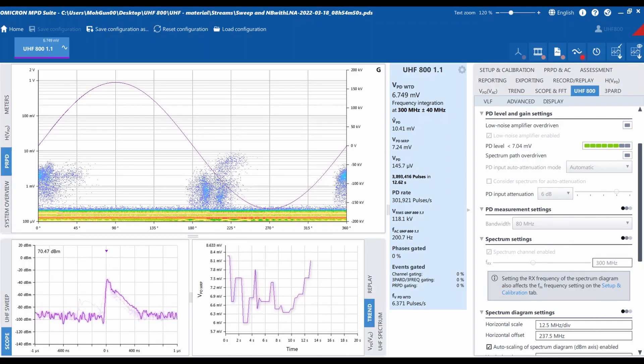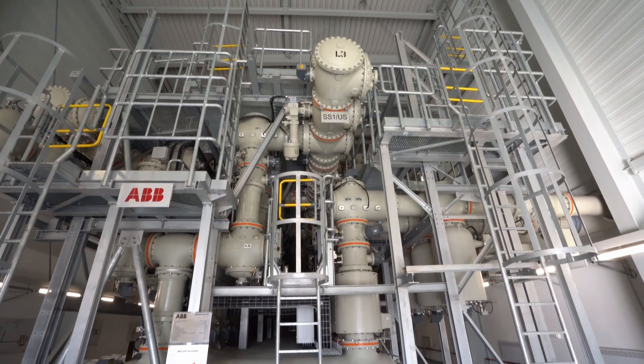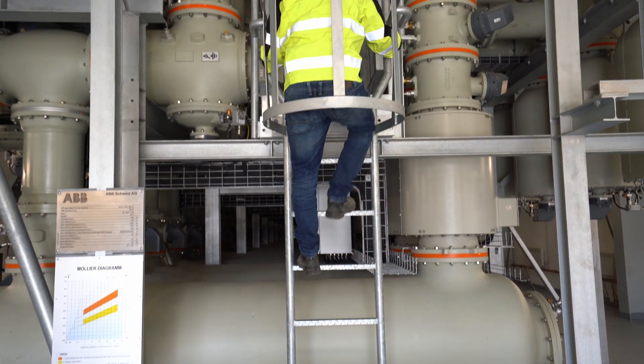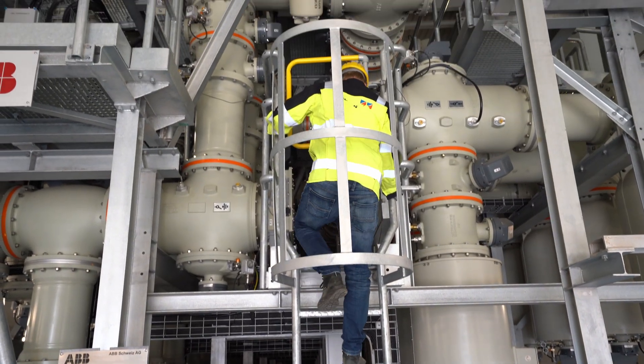Ultra High Frequency or UHF Partial Discharge Measurements ensure optimal measurement sensitivity with little or no interference from external noise. This enables reliable fault detection and diagnostics in gas-insulated switchgear, also known as GIS.